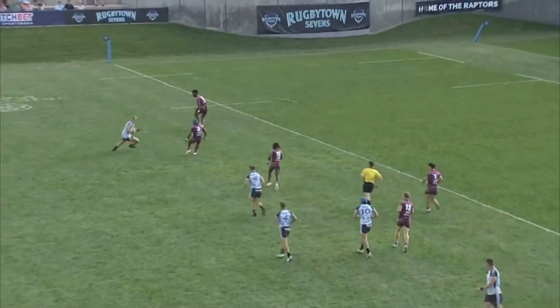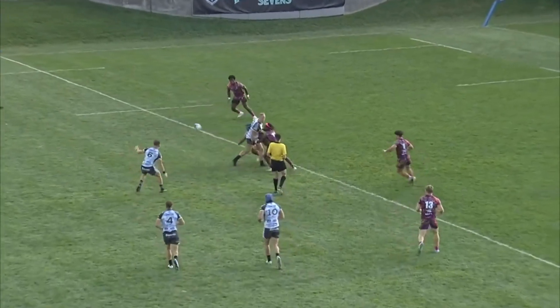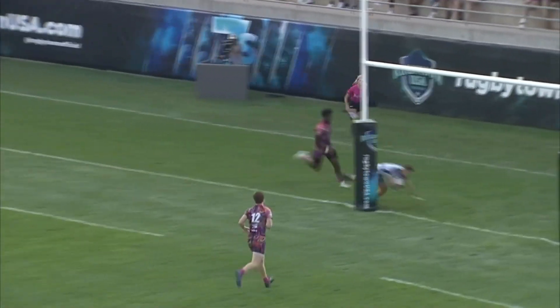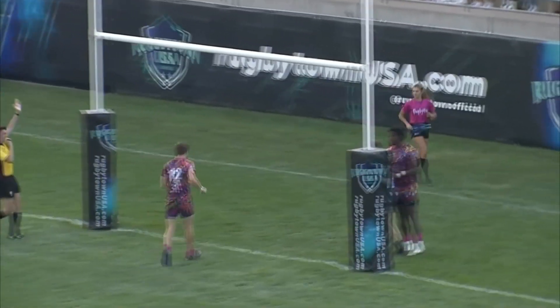Let's set that one up — using the width. There's McCartney with the little stutter step, draws in two defenders. Perfectly weighted flick pass to Cam Roberts, and the dummy as well — still had a little bit to do.